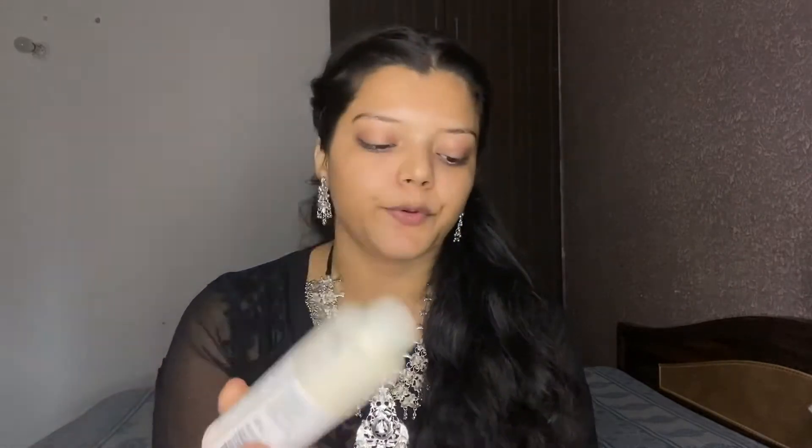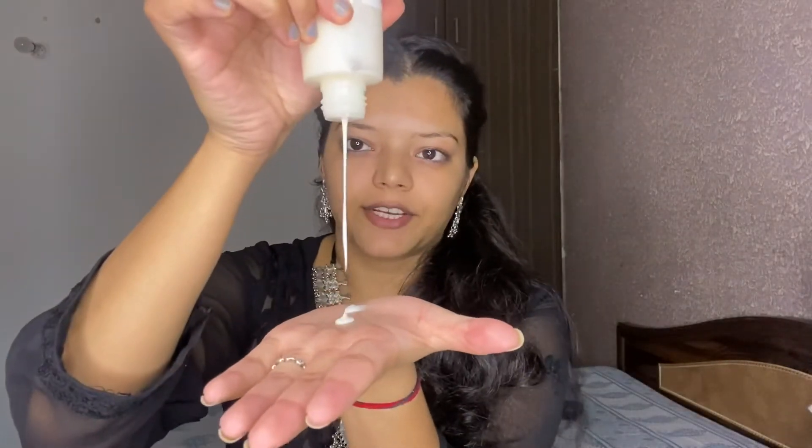First of all, for moisturizer, I am using Biotica Morning Nectar Cream. This is a very runny consistency moisturizer, so it will be very easily absorbed on your skin. I will spread it evenly on your face.